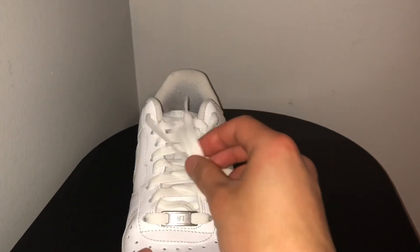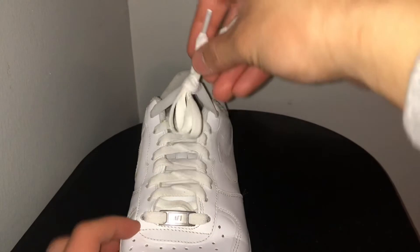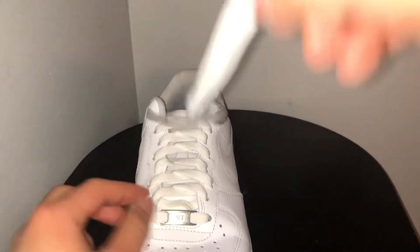And after you make it factory lace like this, you should just be able to pull it up and it should come out again.